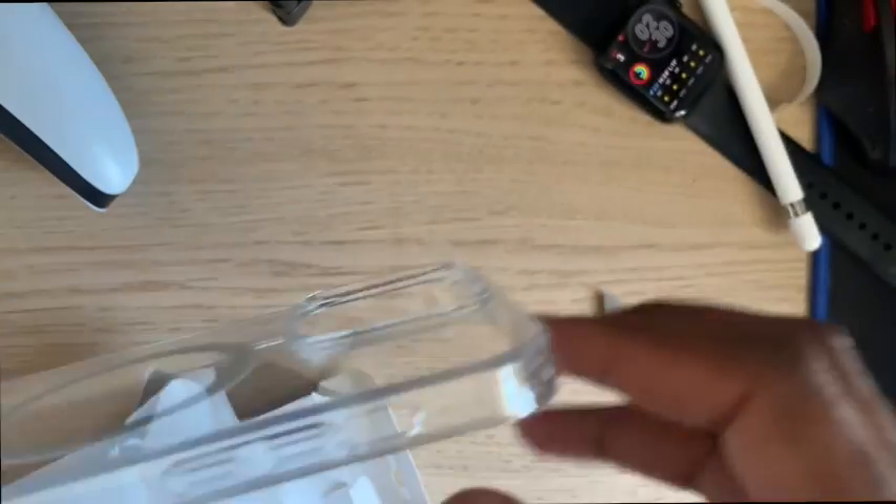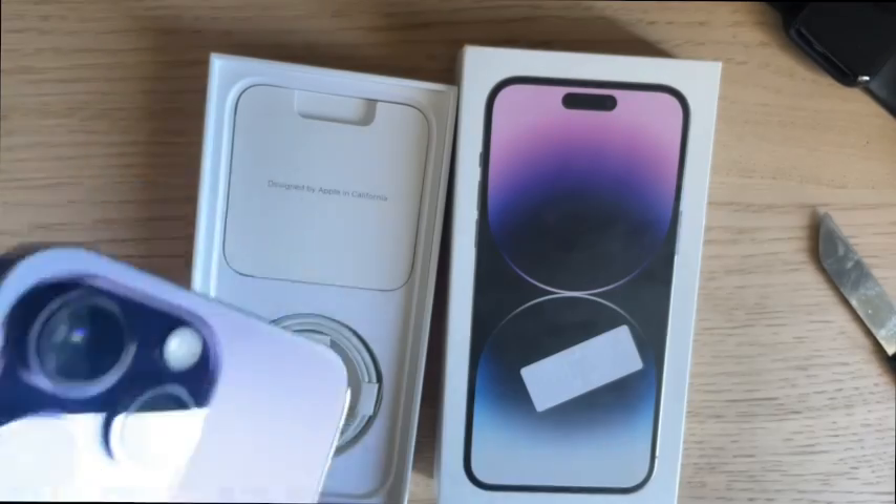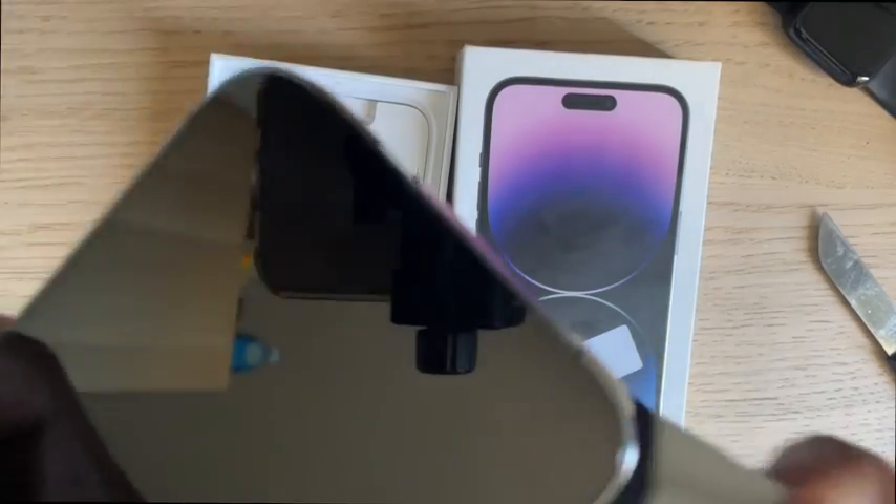Finally, no more power banks! I have three power banks — I'm doing giveaways left and right because I have a new phone now. I just wanted to unbox that.